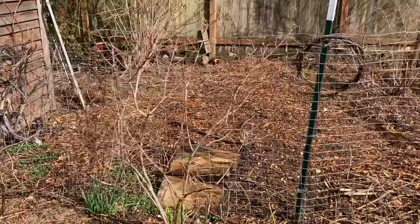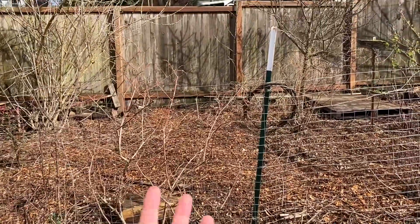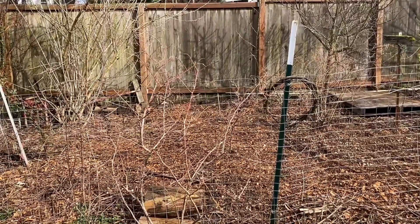Because with a damaged root system, having all of this foliage and plant material above the surface is going to stress your plant out.